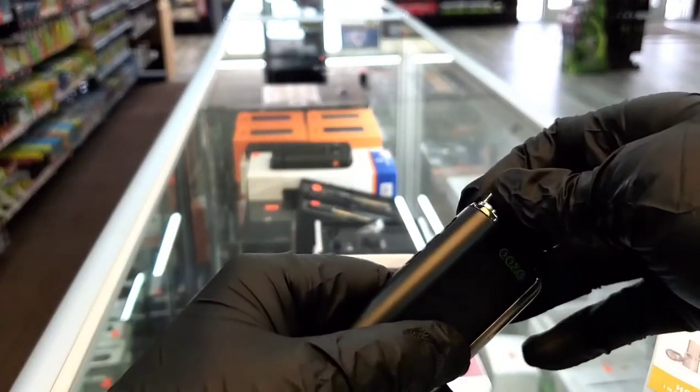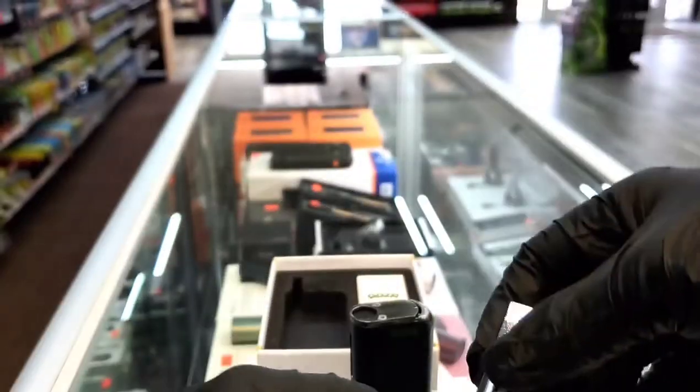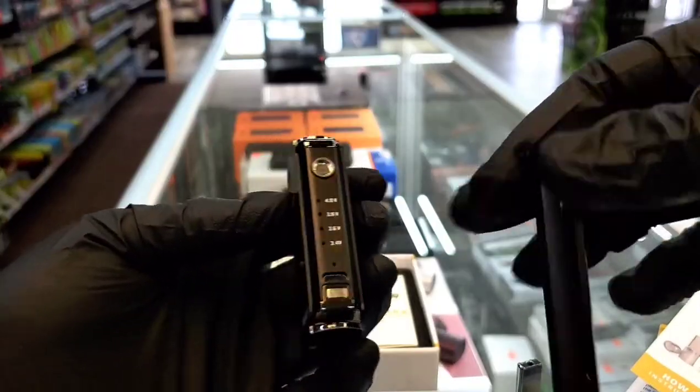With this, you're going to get two different kinds of tanks. So you have this first tank right here, and this piece also comes off. A little magnet piece shows you exactly what settings and everything are.